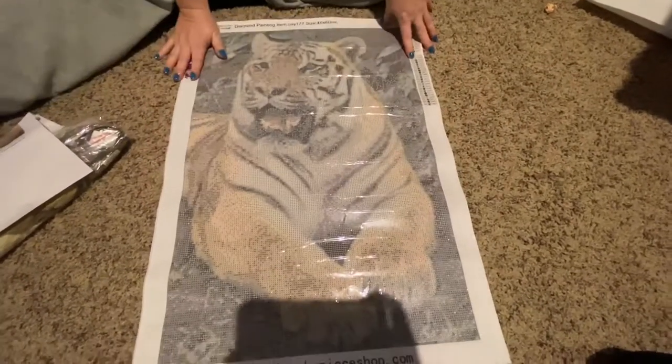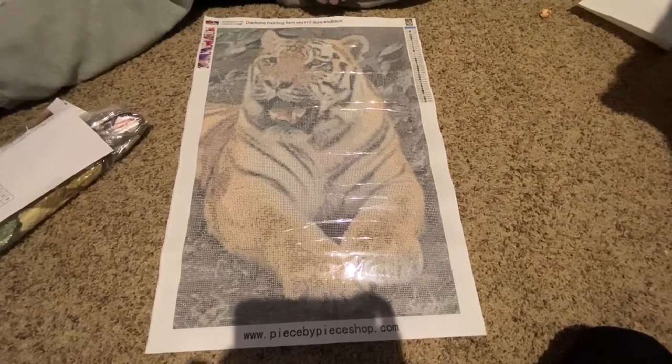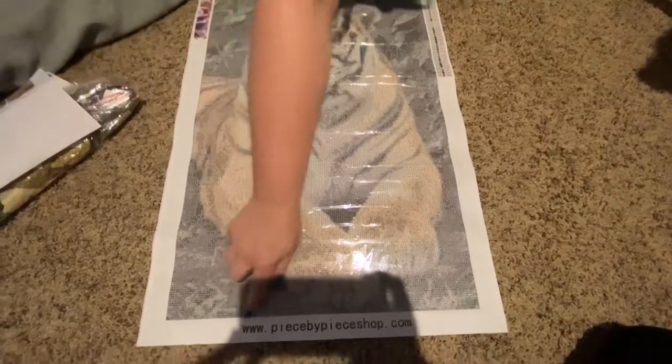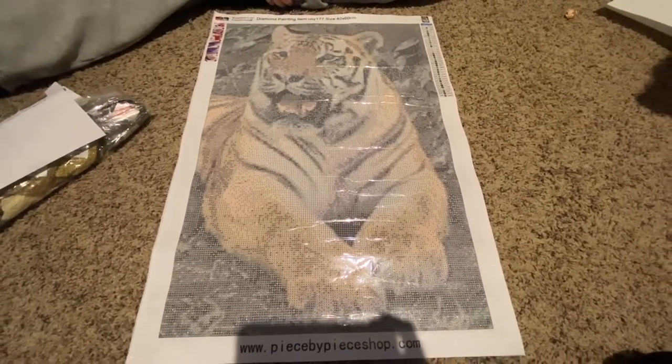This is the custom — it is a 40 by 60, it is 35 colors, and of course Tamara has her website right there so y'all go check it out. Tamara also just opened a retail shop in Florence, South Carolina.